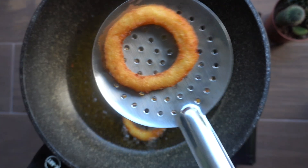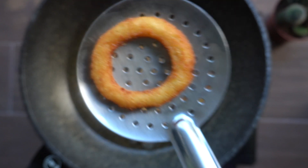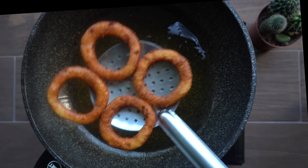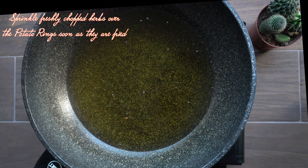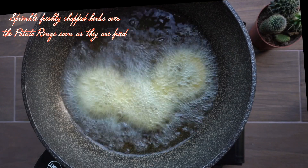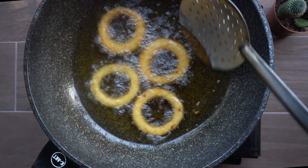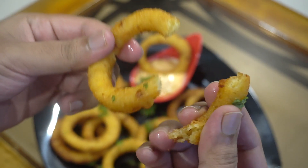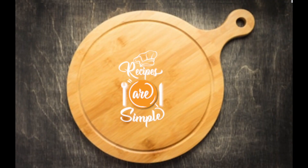These are really crispy and crunchy from the texture of the semolina — nice and garlicky, and a little spicy. If you like, you can also add chopped cilantro or coriander to the potato dough, but I prefer to sprinkle fresh coriander on top as soon as they're fried. Make sure to serve these while they're hot and crispy. You can serve them with any dipping sauce — I like to serve them with garlic sauce; you can find the recipe video link in the description box below. I hope you enjoyed this quick video recipe — do let me know if you try it. Thanks a lot for watching!